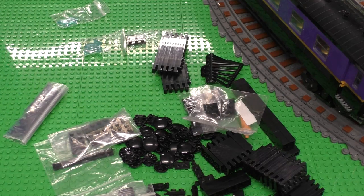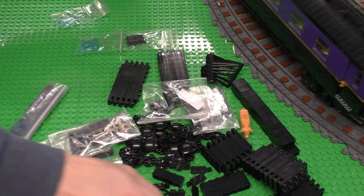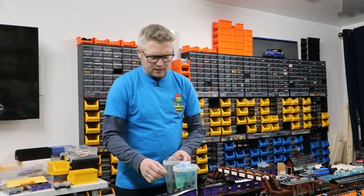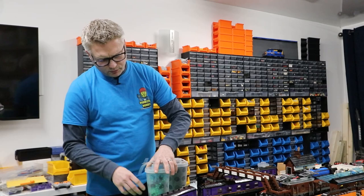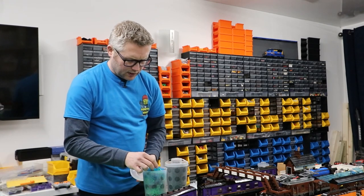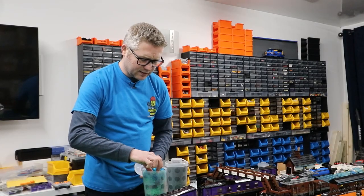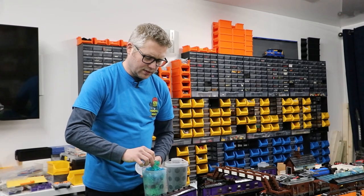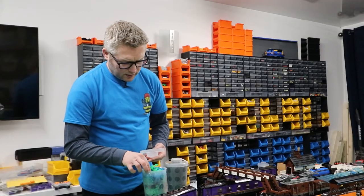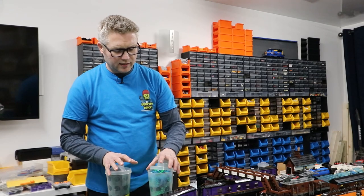From the pick-a-brick wall it's much the same — more one by six plates, two by four plates, and lots of leaves to help with foliage eventually. I also got some one by two tiles which are trans-clear blue for water, and some greenery to go in trees and things like that.